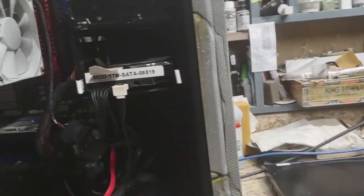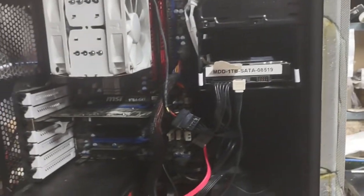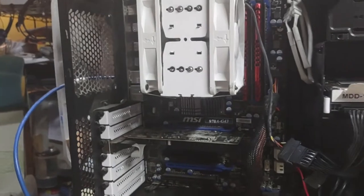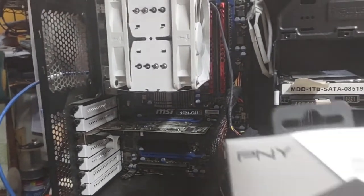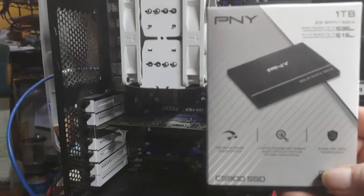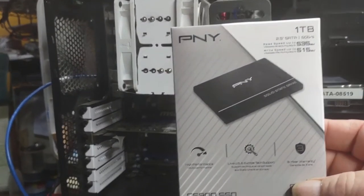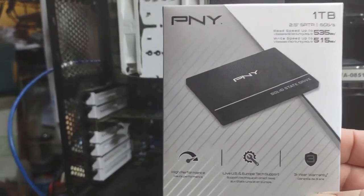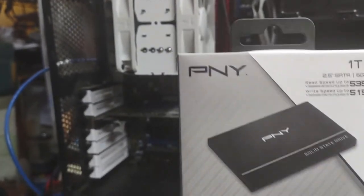So the drive that we're going to put in it for this build, and the secret OS is going to be installed on it, is this — which was a Christmas present for one of my kids. I've had a 120 gig and it works pretty good, so let's see how one terabyte does.